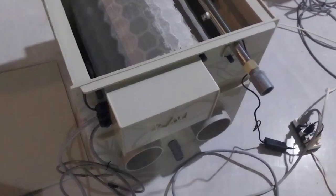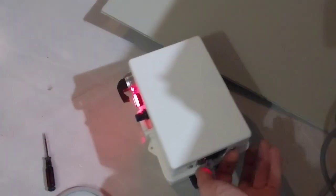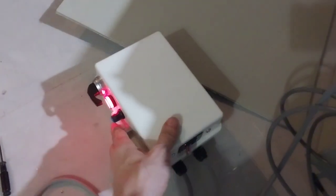Now we check the system before sending to customer — same every time. First we check the control box. It has light, has power. Ok.